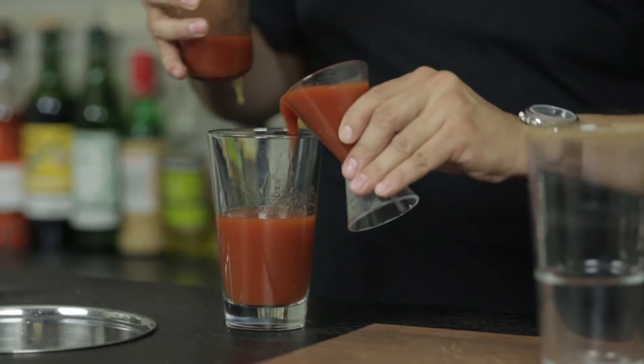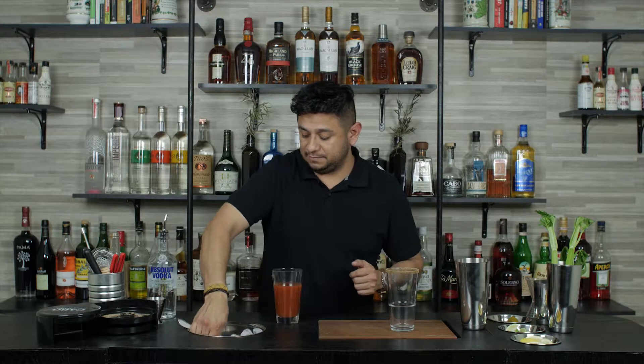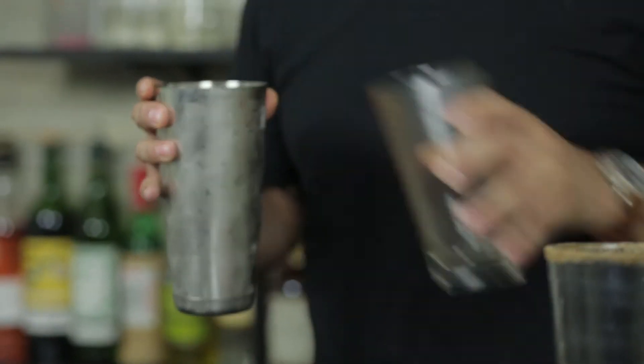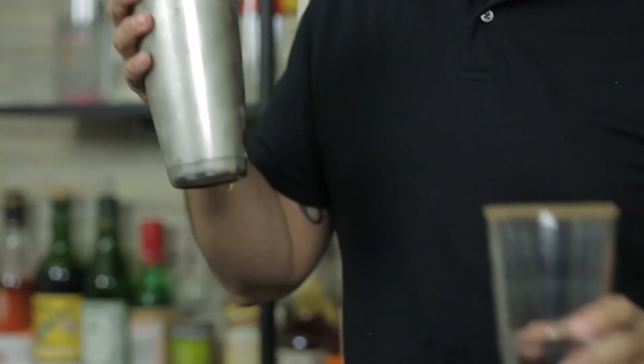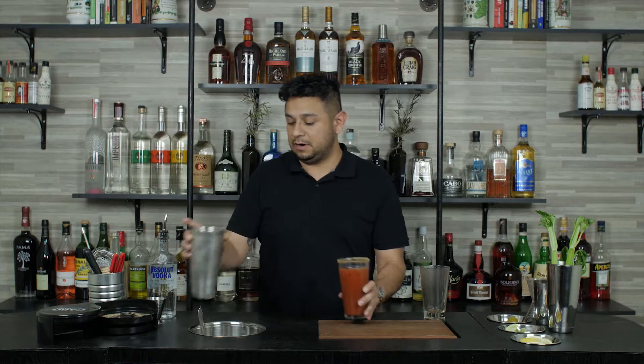Make sure we get to the top every time we pour into the jigger. Next we're going to add some ice. The procedure for this cocktail is going to be a roll — or some like to call it a tumble — where we roll right into the mixing tin and right back into the glass that we'll be serving in. And you'll be adding ice as needed.